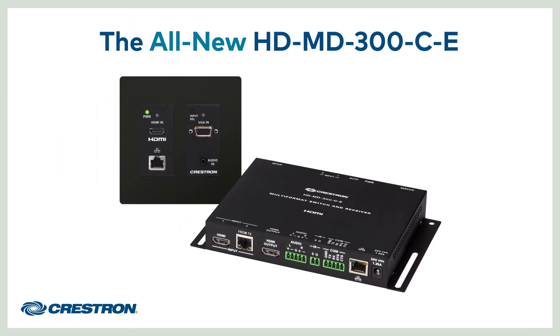Check it out! The transmitter has an HDMI input plus a VGA input with analog audio for your legacy laptops. You just need a Cat5 cable to connect the transmitter to the receiver to provide both power and video. The receiver has a third HDMI input, perfect for connecting an AirMedia behind the display.